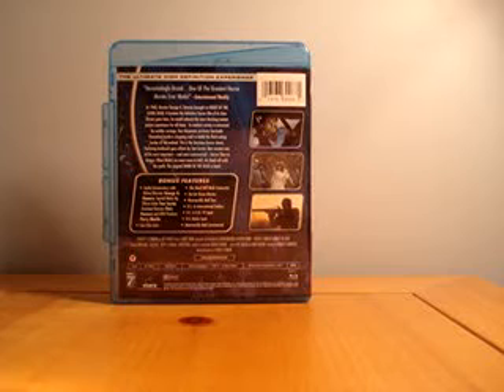Picture quality gets a four out of five, because they really did a great transfer with this. It looks pretty clear in Blu-ray — not as clear as you would hope, but I gotta give them a few points for trying. Video quality gets a four out of five. It's very nice — one of the better 80s-type movies that I've seen transferred to Blu-ray.